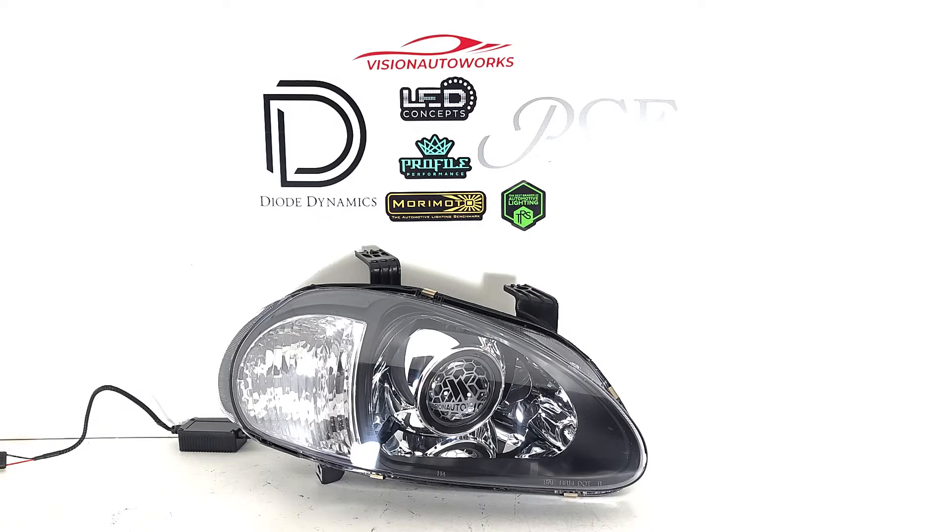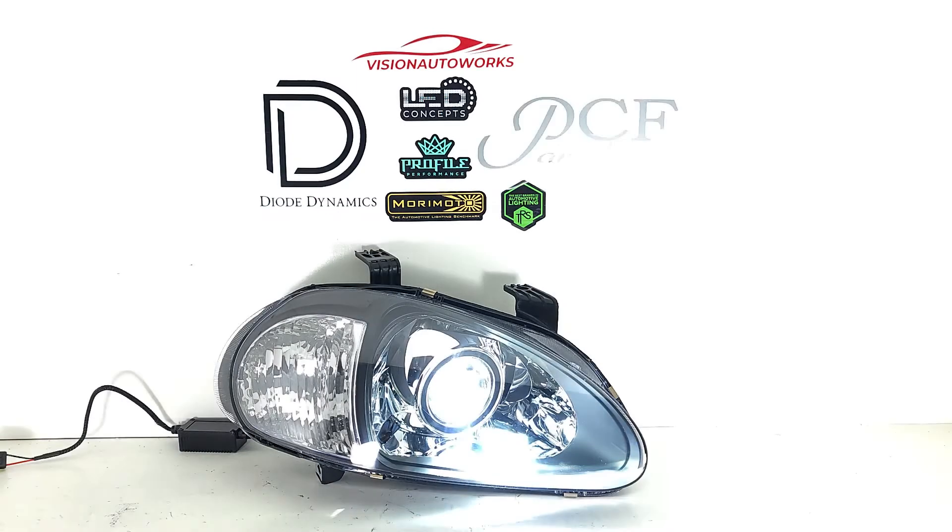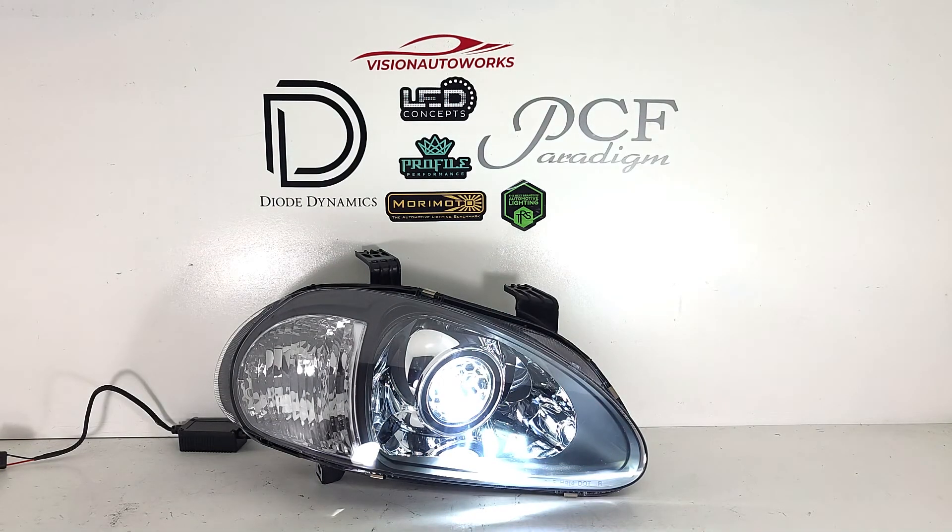We feel it fits very well in these housings — E46 shrouds are probably a good fit as well. We also did Vision Auto Works lens etching complimentary for this customer. Notice the instant-on of the bio LED setup — there is no warm-up time. As soon as you turn the lights on they are at full brightness, unlike an HID system where initial startup is dimmer output until about 10 to 15 seconds later.